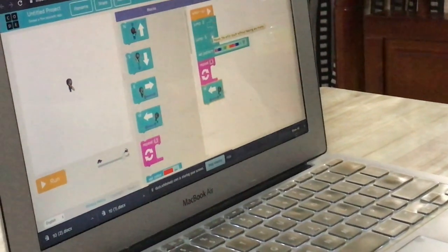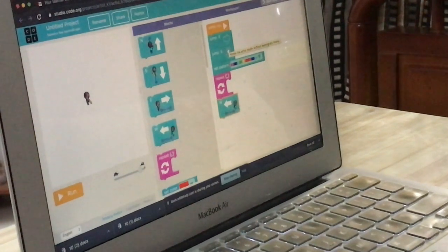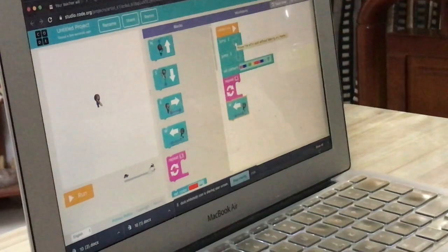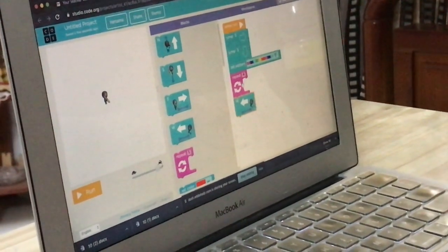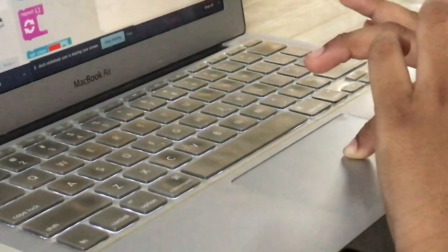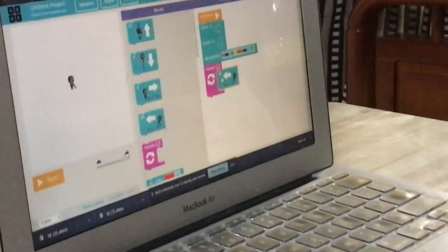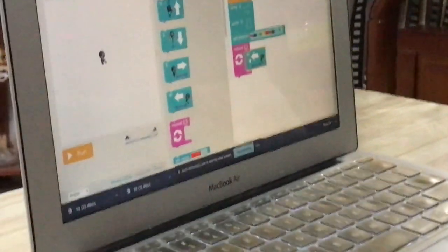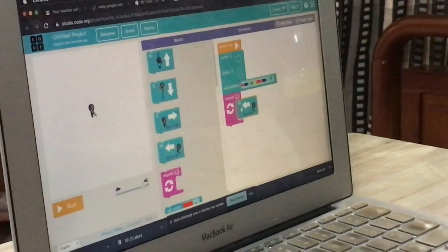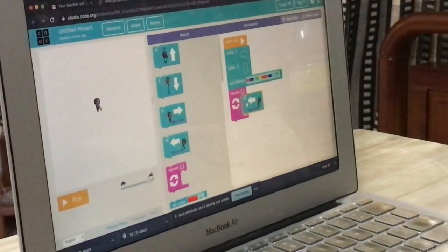Repeat means it's like a loop — it will do the same activity many times. So you have to put W under four. Put W under four — there's a little gap there. Yes, I remember. Very good. Now repeat means it's like a loop. Here you have to put four and W — that means the boy will be moving to west four times.